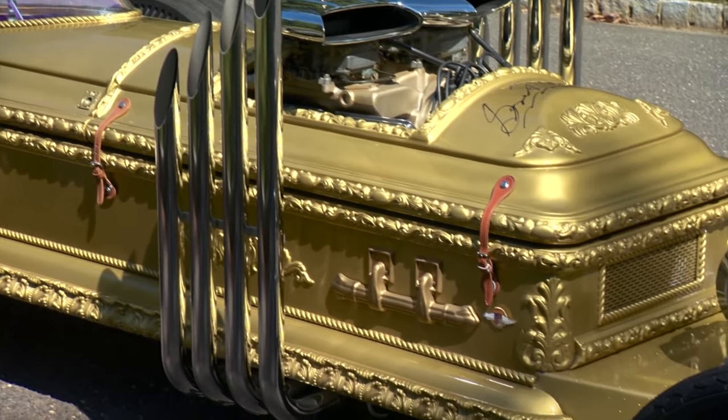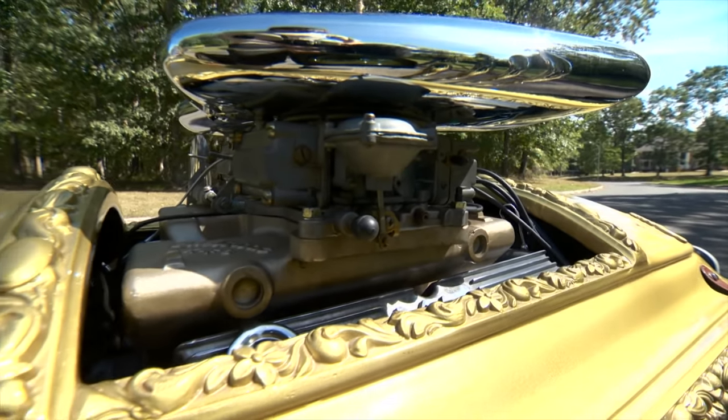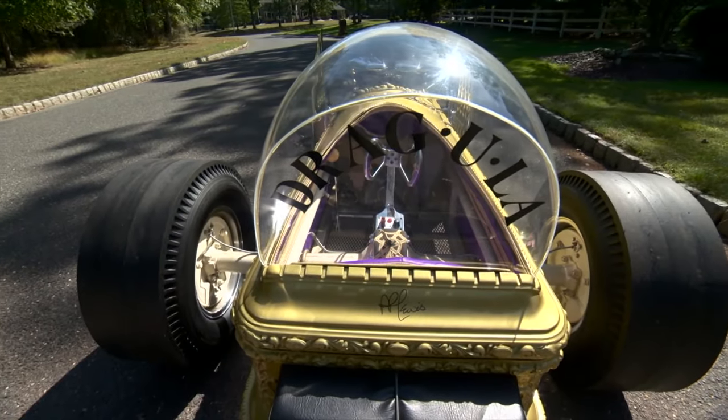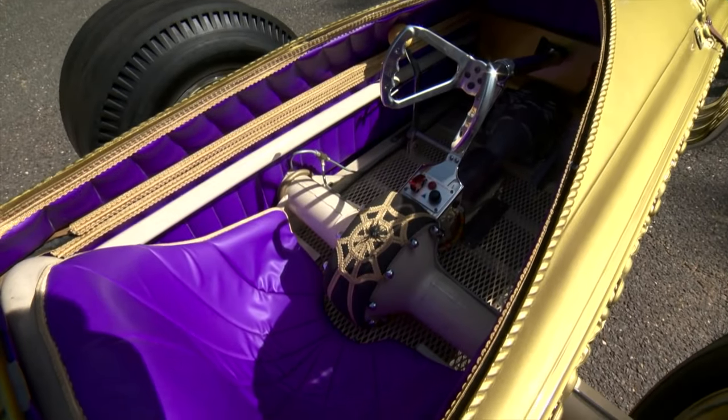You can see it's been signed by George Barris and also a few cast members from the Munsters. It's almost impossible to be a fan of 60s heavy metal and not love this one. This was a 289 engine that you nearly straddle on the inside of this car.